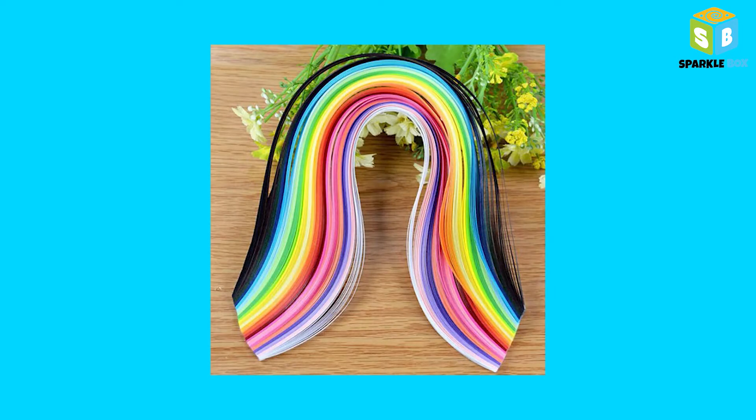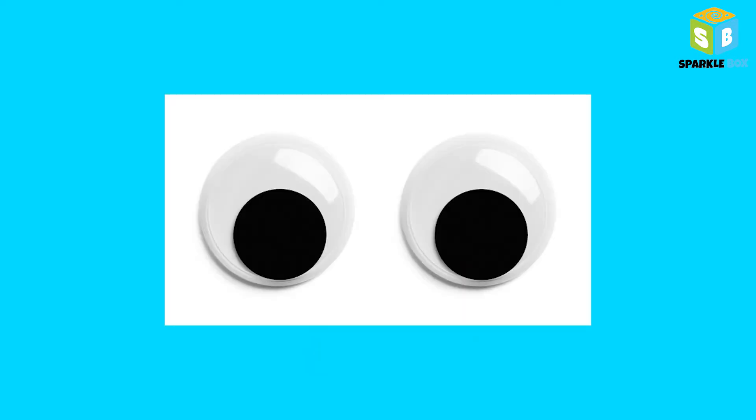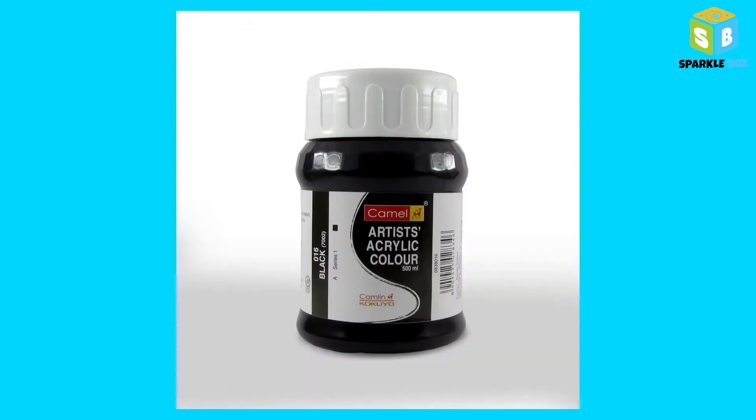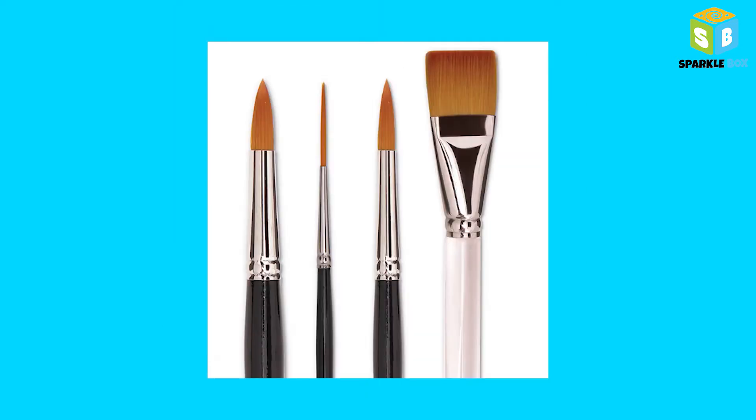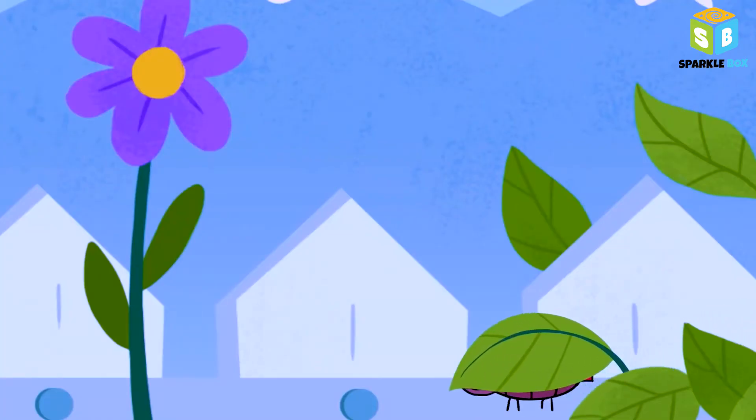Hello guys, for today's session you'll need some quilling strips, quilling needle, glue, googly eyes, popsicle stick, black acrylic paint, and a pointed brush. For the first bookmark, let's make a ladybug.